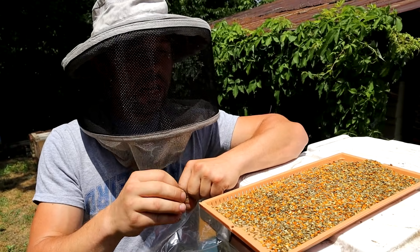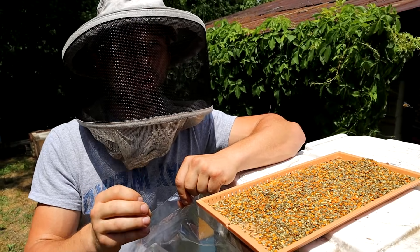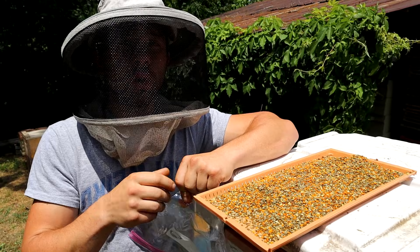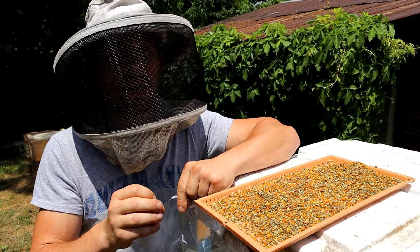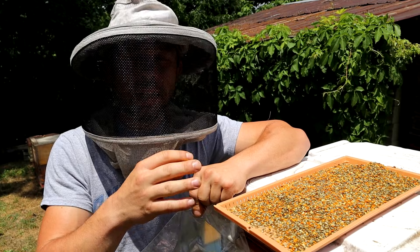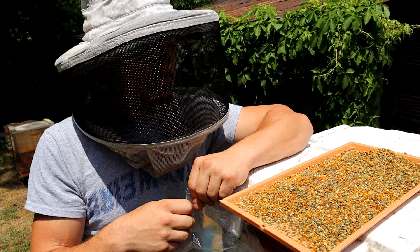We are going to mix that together and in summer, when we don't have those diverse healthy pollens, we are going to feed this back in a patty form to our queen rearing colonies. Our queens need the best nutrition and we try to make sure they get it. Nothing beats the real thing. I eat this in yogurt, and you can sell it too.